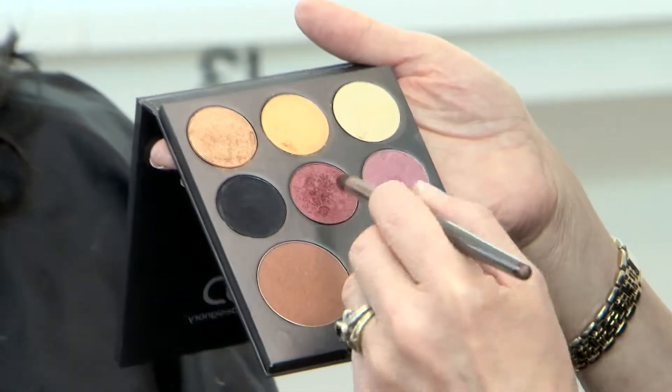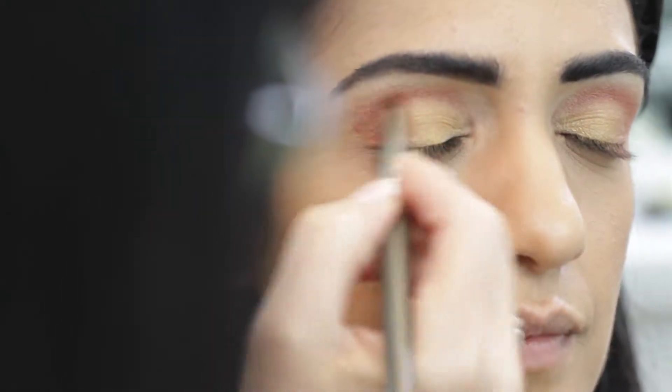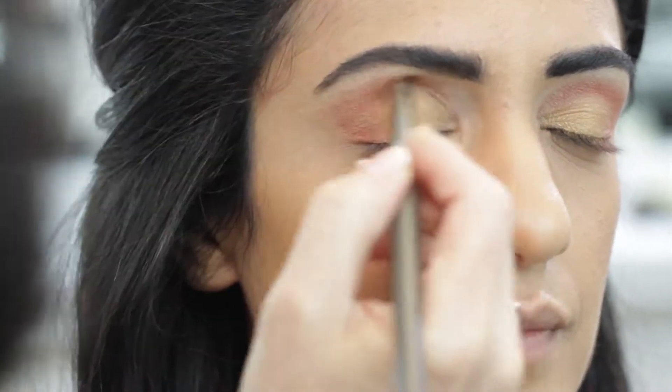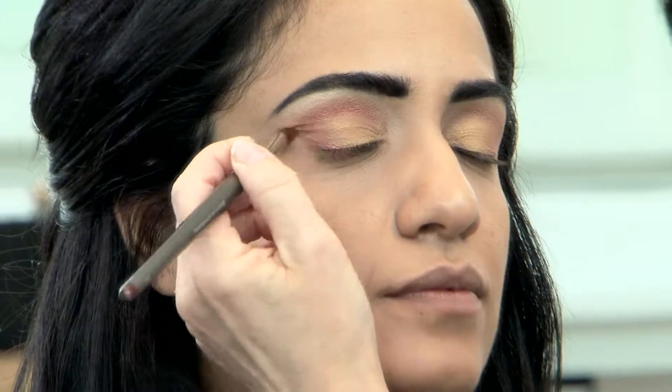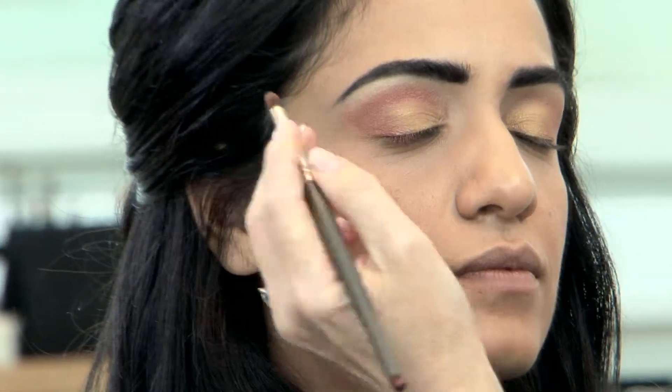I'm switching to the 810 brush for the crease of the eye because it's more compact and will apply a little stronger color. I'm using pomegranate to get more depth in the crease, keeping soft edges and sweeping it up towards the outer brow.